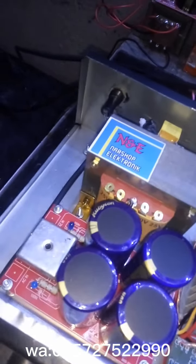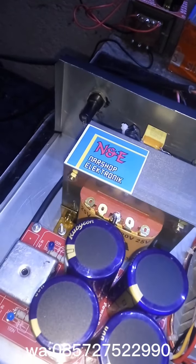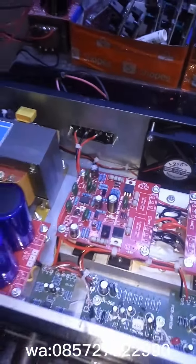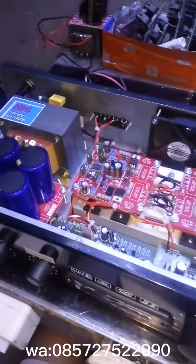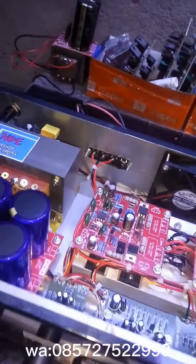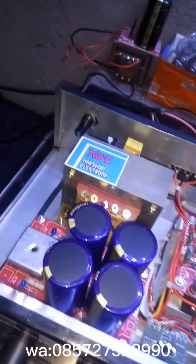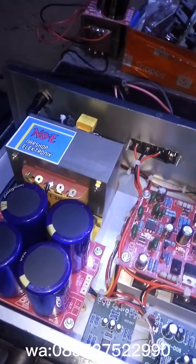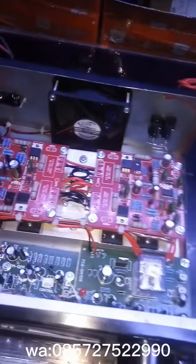Assalamualaikum warahmatullahi wabarakatuh, ketemu lagi di channel Narsop Elektronik. Kali ini saya akan membahas sebuah power amplifier rumahan baru. Ini harganya murah, cuman Rp850.000 sudah bisa mendapatkan power amplifier seperti ini.